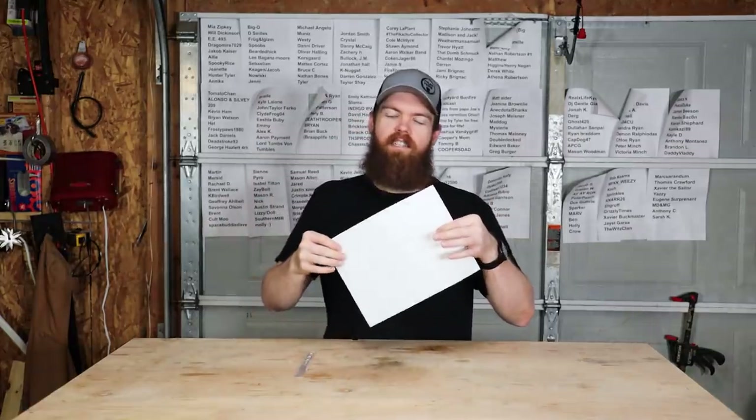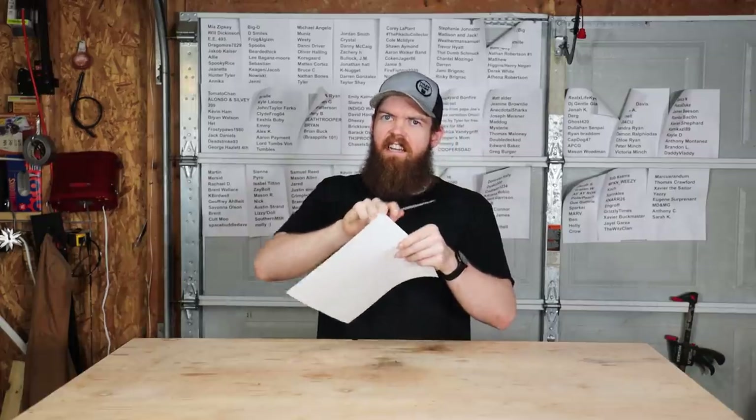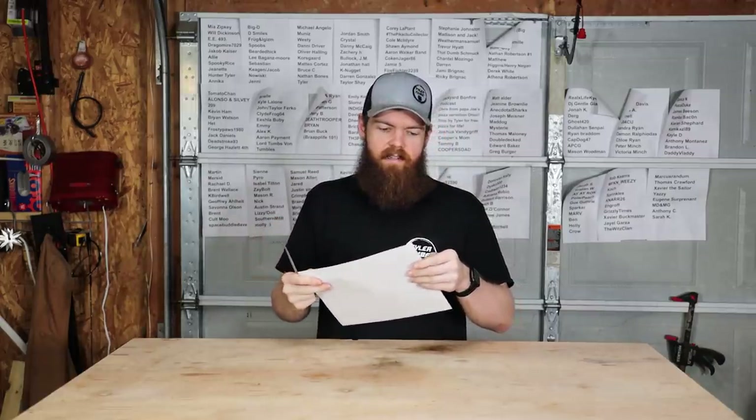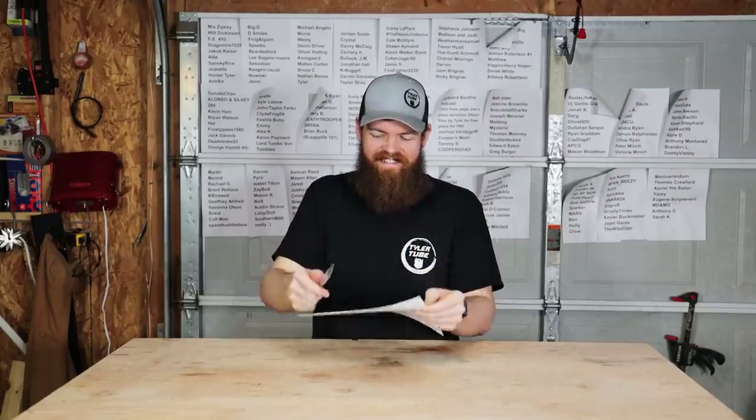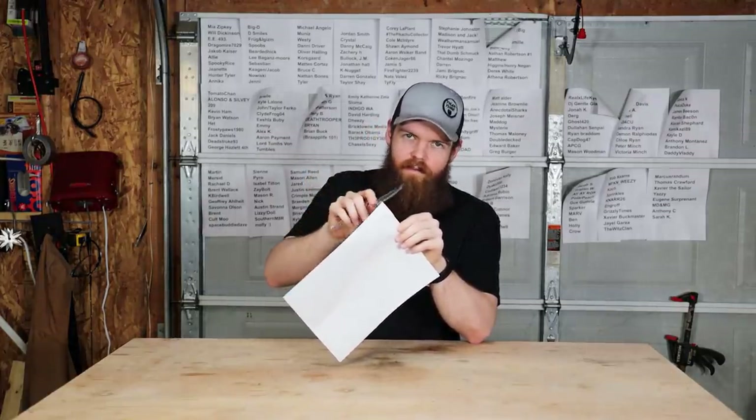Something has to be wrong here. Let's forget about the fancy scales and do a test we can actually see — a paper slicing test. Maybe the angle just wasn't right.